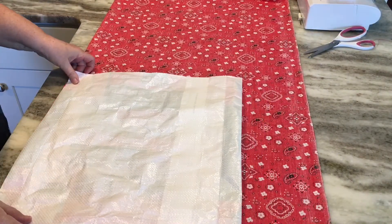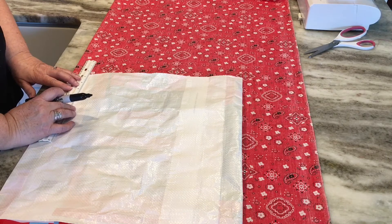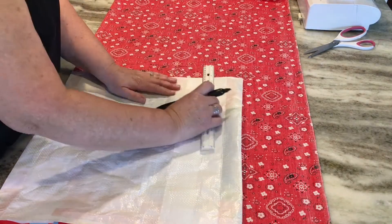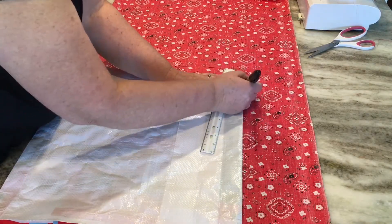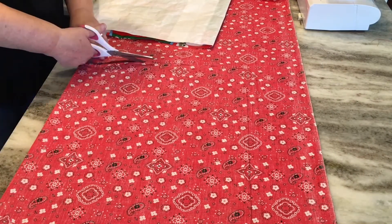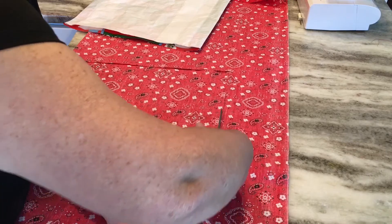First I'm going to cut out my lining. I lay the tote bag down on top of the lining fabric. At the top of the tote bag I want to leave about two inches so I can fold that down over the tote bag, so add two inches to the top of the lining. Leave the sides the same because you want them the same size as your bag. Cut that out. I'll stitch two sides of the lining — the bottom and one side — and leave the top open.